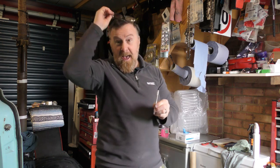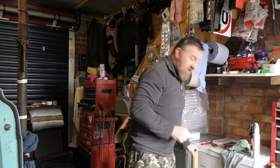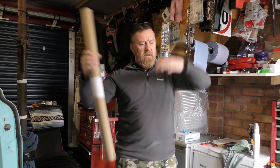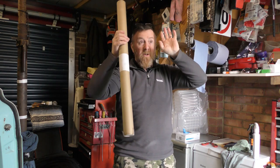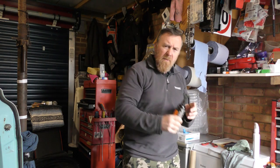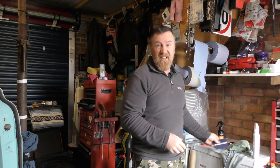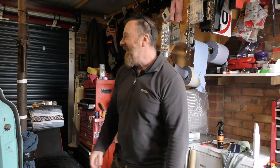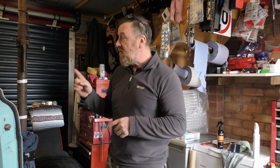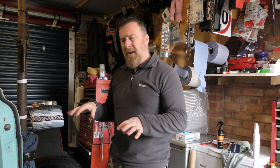I had kept some of the leftover tint from that attempt. It comes in a big sheet, you peel it off, slap it on, a bit of hair drying, a bit of water, and a little squeegee — they're supposed to go on lovely.